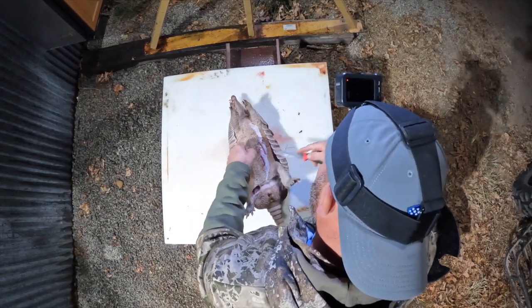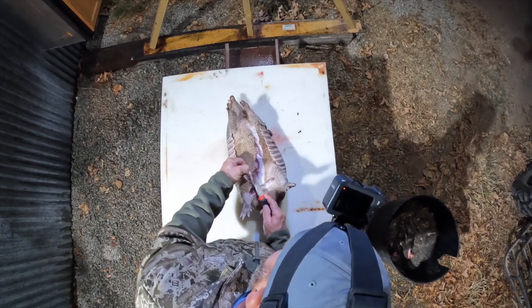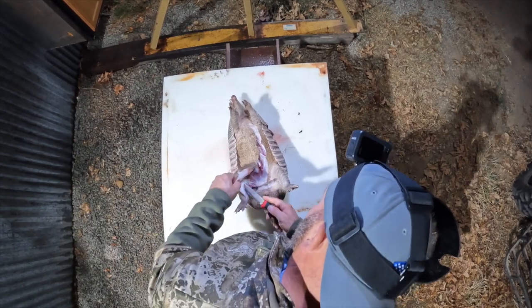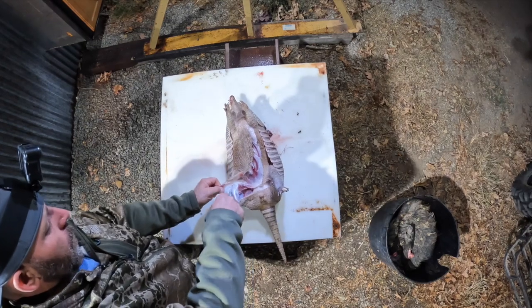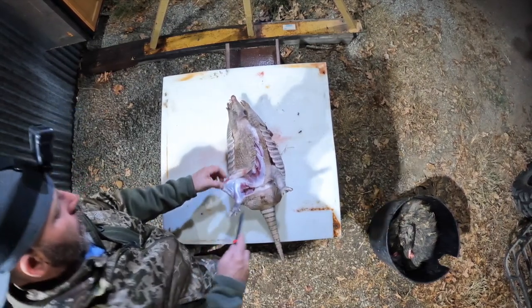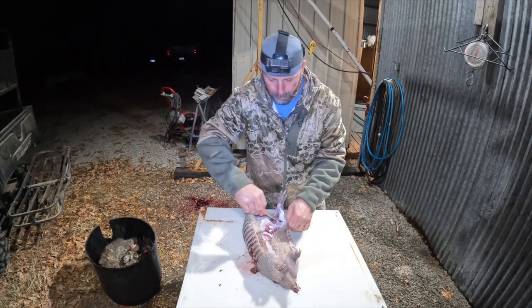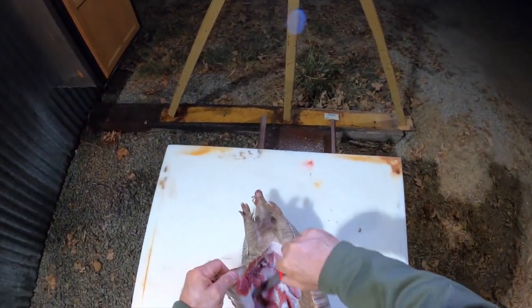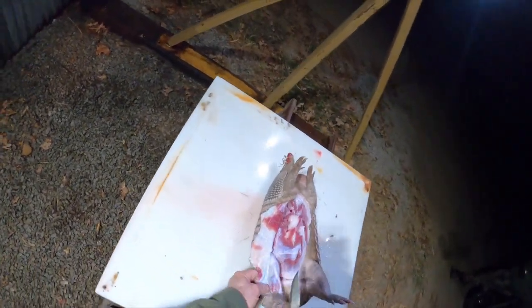Now, I have heard that eating an armadillo, there are some cautions. One — their blood. It does have the possibility of carrying leprosy if consumed, so if you're eating it raw. But it's just like anything like chicken, which you can get salmonella from. So we're going to make sure we cook this thing properly.